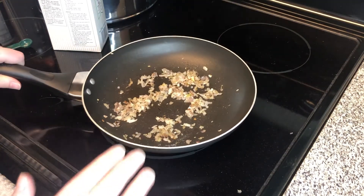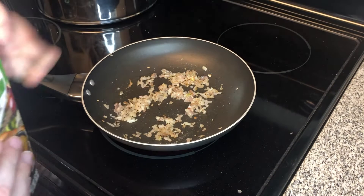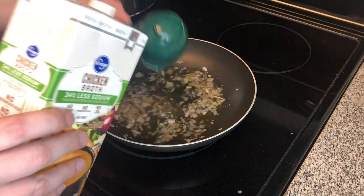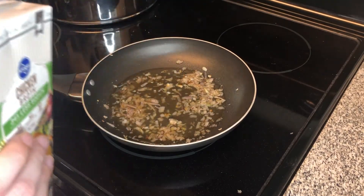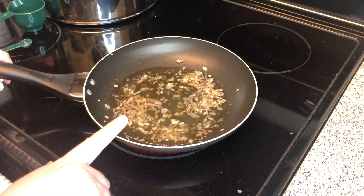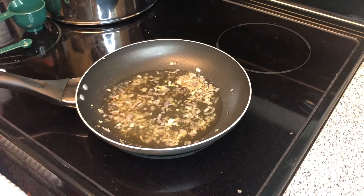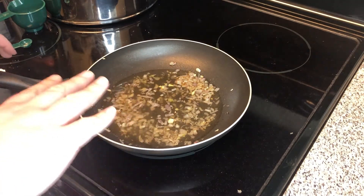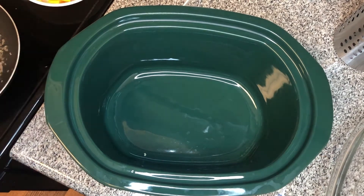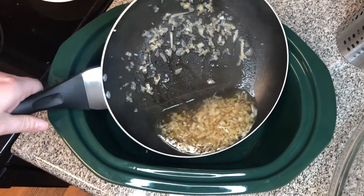Still over medium-low heat, we're going to add a half cup of low sodium chicken broth. Instead of chicken broth, you're welcome to use a dry white wine if you have one — I didn't have any so I'm using extra chicken stock instead. We'll let this cook for about two to three minutes on the stove, then we're going to add this shallot and broth mixture into our slow cooker, which is not preheated.